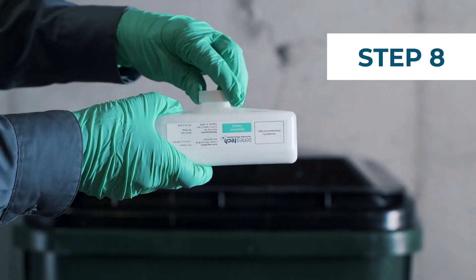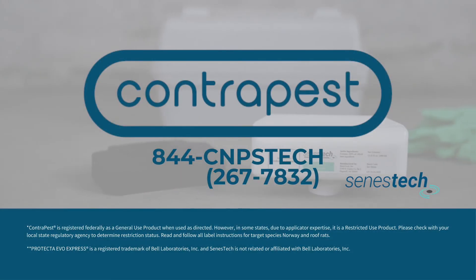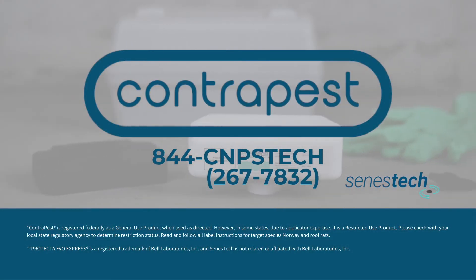Simply screw the cap from the new tank onto the old tank, then it is safe to dispose of in the trash. For more information or questions, contact us today.